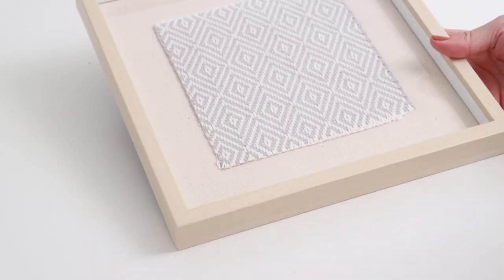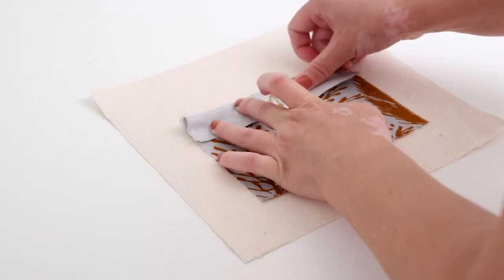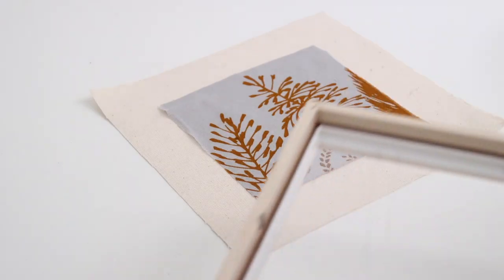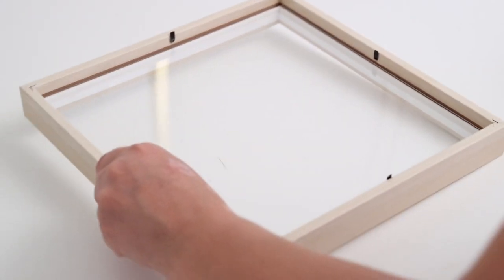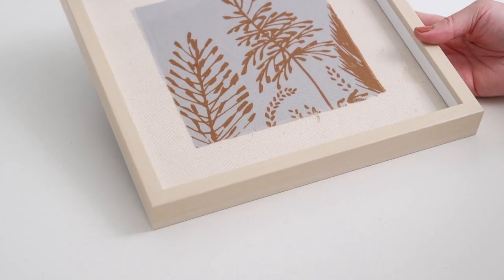I love this kind of project because you can really customize it to your home and your style, and if your style changes you can easily change this to fit it. I think these would look amazing hung up together or styled on a shelf — there are so many possibilities.